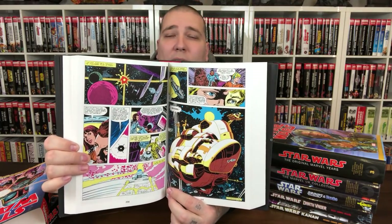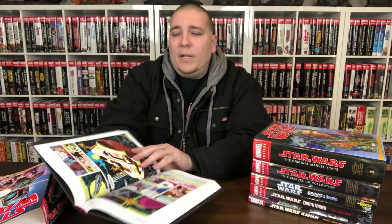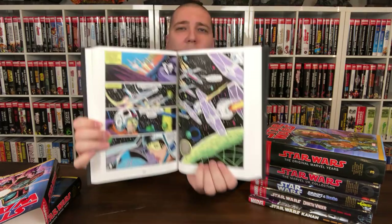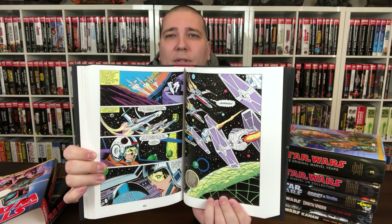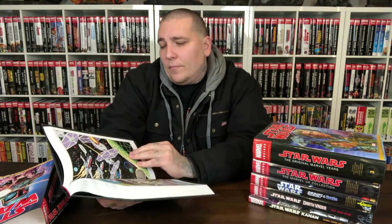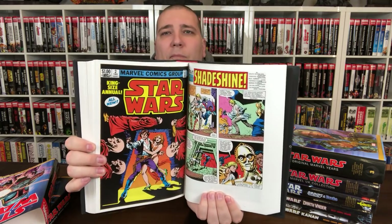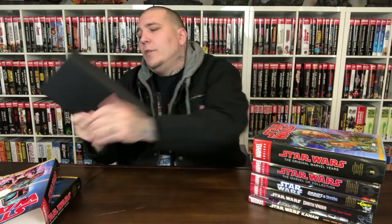They haven't collected the current Marvel run in omnibus format yet, except for the Vader stuff. But I'd be interested in that for sure. The modern stuff is a little bit easier to read. So that's Volume 2.